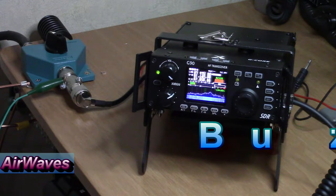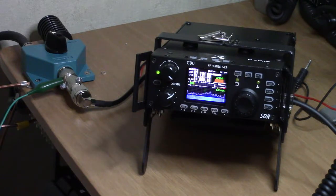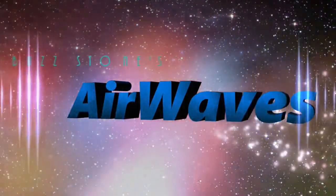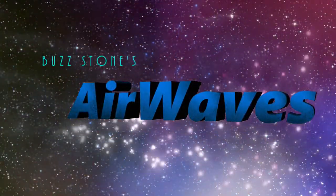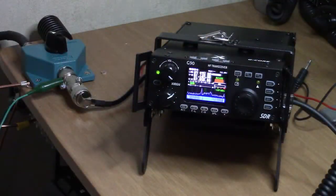Hey, this is Buzz signing in with episode number 22 of Airwaves. In this episode I'm going to give you an update on my Zygu G90. I've got the Zygu G90 here on the test bench.